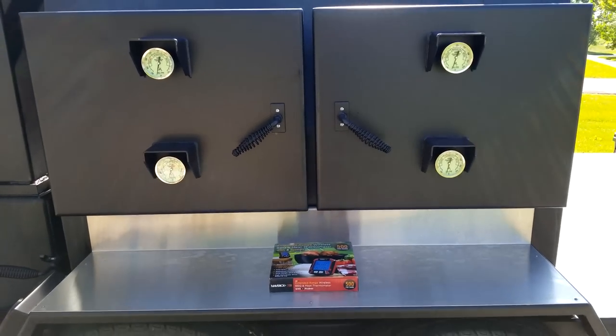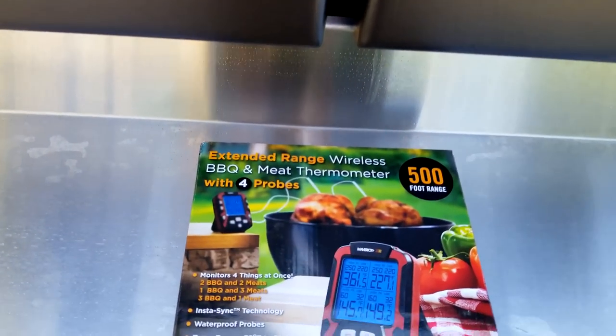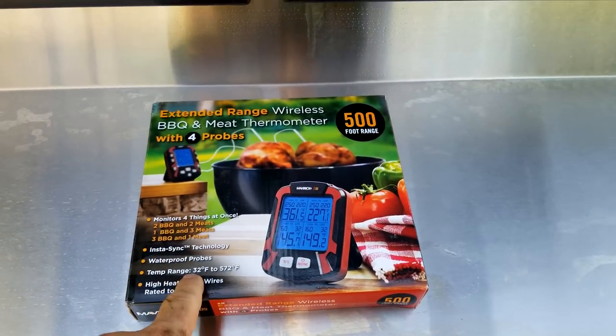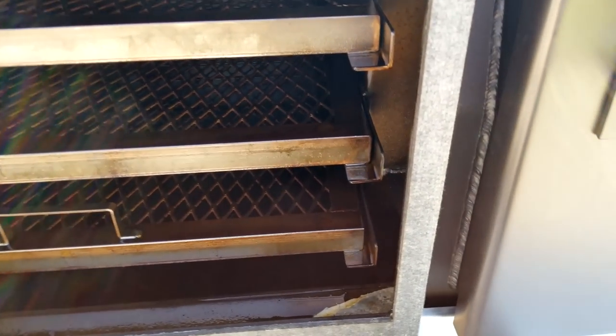It's the next day and I'm going to go ahead and fire this baby back up, but this time I'm going to use the Maverick XR50 — this one here is brand new in the box. I'm going to go ahead and set all four of them in there just to monitor the pit.